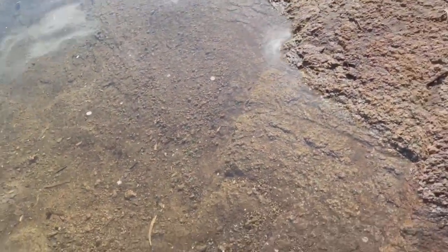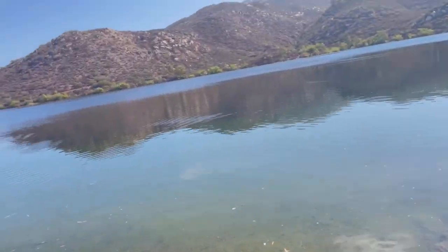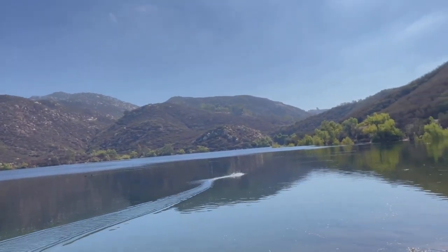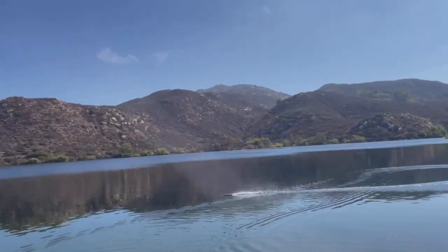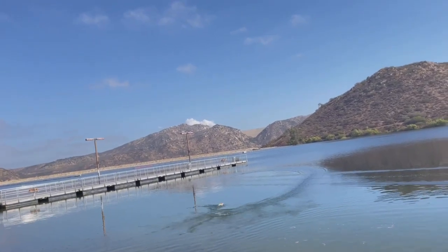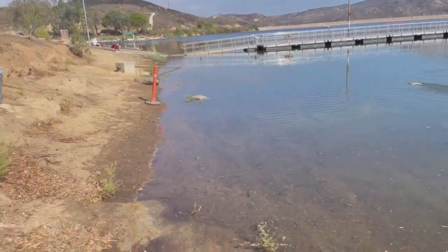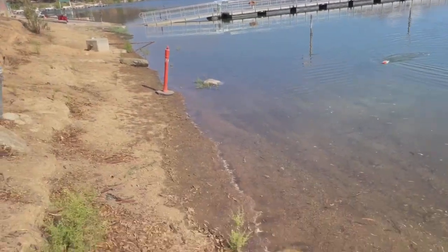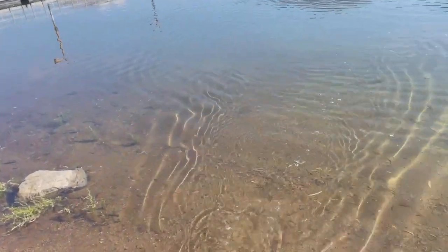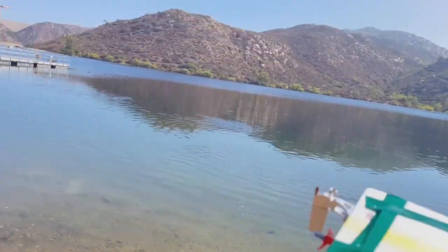Okay boys and girls, let's see if I can do this without falling on my butt. Maybe that's what this boat needs is to drag five feet of fishing line. You must tie monofilament to the boat to make it competitive. We're gonna do a full trigger blast here. It's got crap hooked up to it again. That's the last thing you want to do is drag weed.